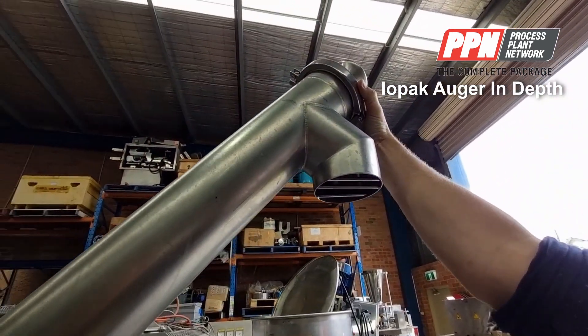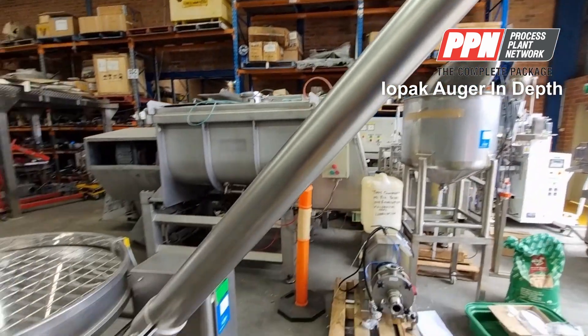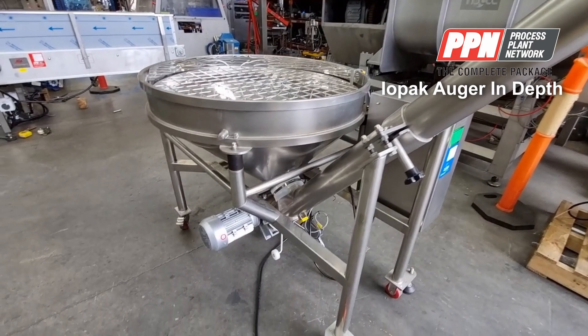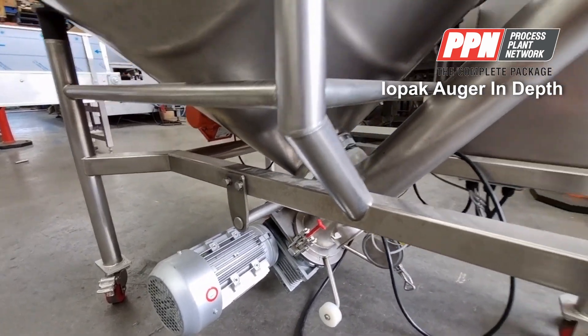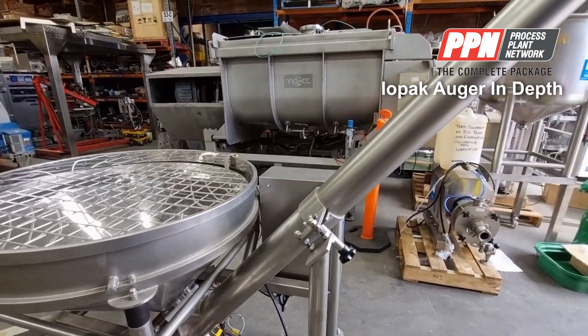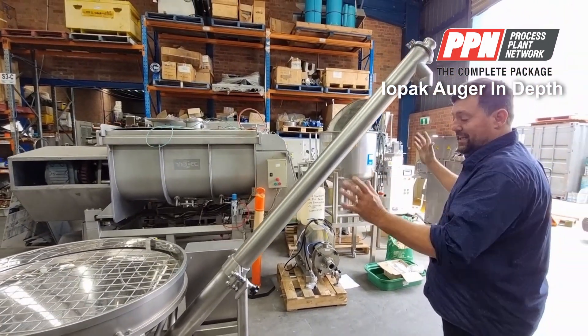Notice you've got a triclover fitting on the top and you've got a handle, because the motor on the IPAC incline auger is down at the bottom. The reason it's down at the bottom is because this allows us to quickly pull the whole auger tube out and easily clean the whole system.